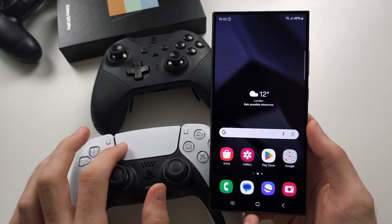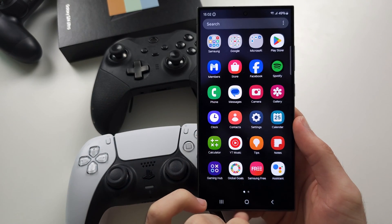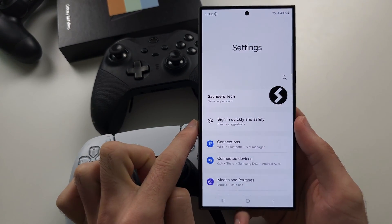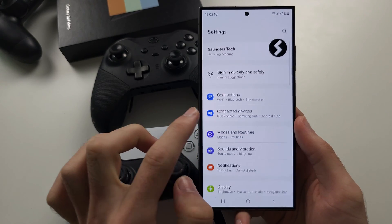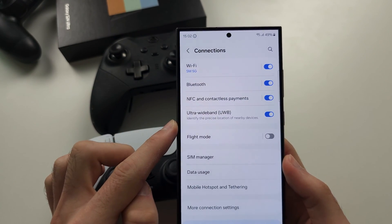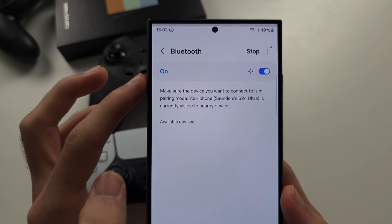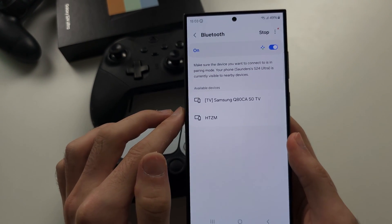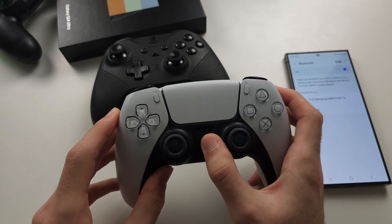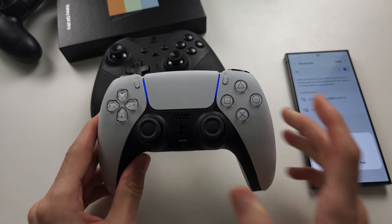In order to connect your controller to the S24 Ultra, let's start by opening up the settings. From here, locate where it says Connections. Then locate where it says Bluetooth, and once we are here we need to turn on our controller. Once it's on, we need to place the controller into pairing mode.